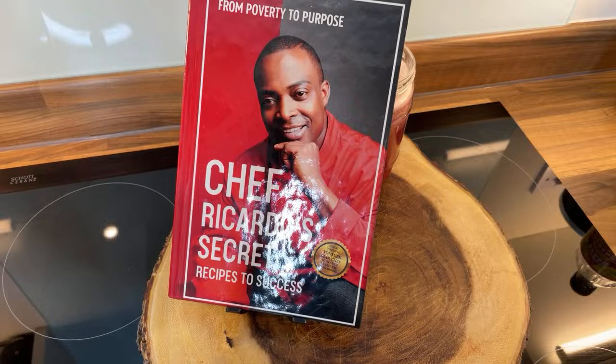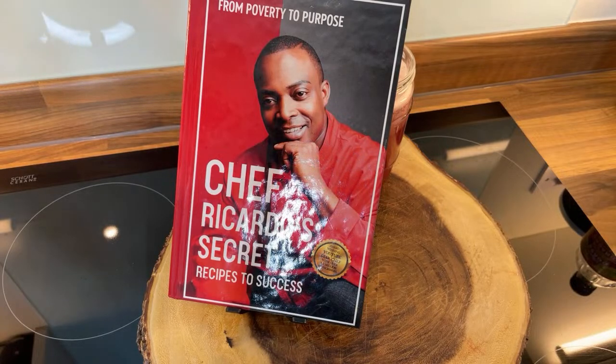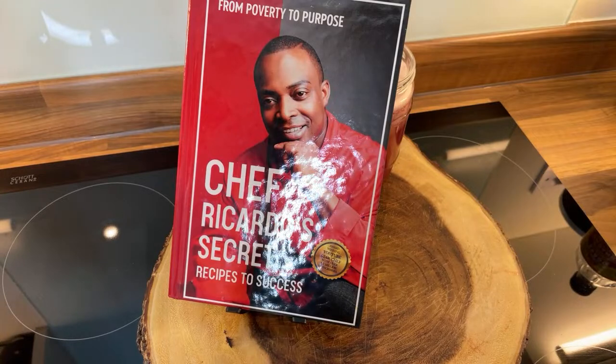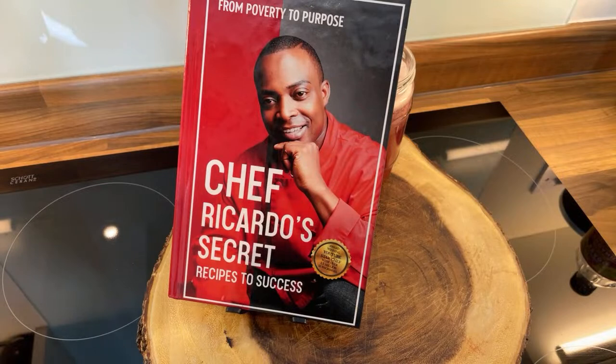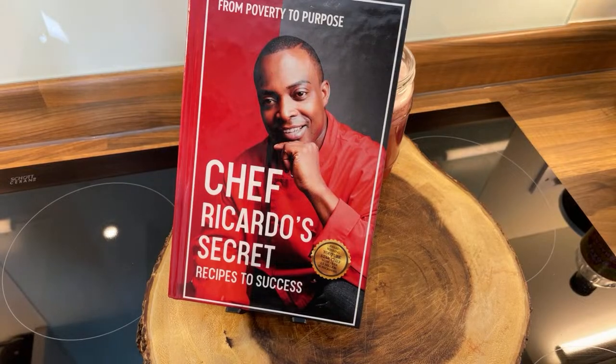A lot of people send me messages saying they would do so much for Chef Ricardo, but I say just pray for Chef Ricardo. Someone sent me a message saying 'Chef Ricardo, thank you so much — I didn't even know I could do this at home, and it works. Thank you for that healthy drink, I really appreciate it. You saved my life on certain things.' And I said, just pray for me, I don't need anything from anyone because God has already provided. Once there is life, that's what I need — the rest will come. Big up yourself and thank you so much, I really appreciate it. Be strong in yourself every time for the support, really appreciate it 100%.